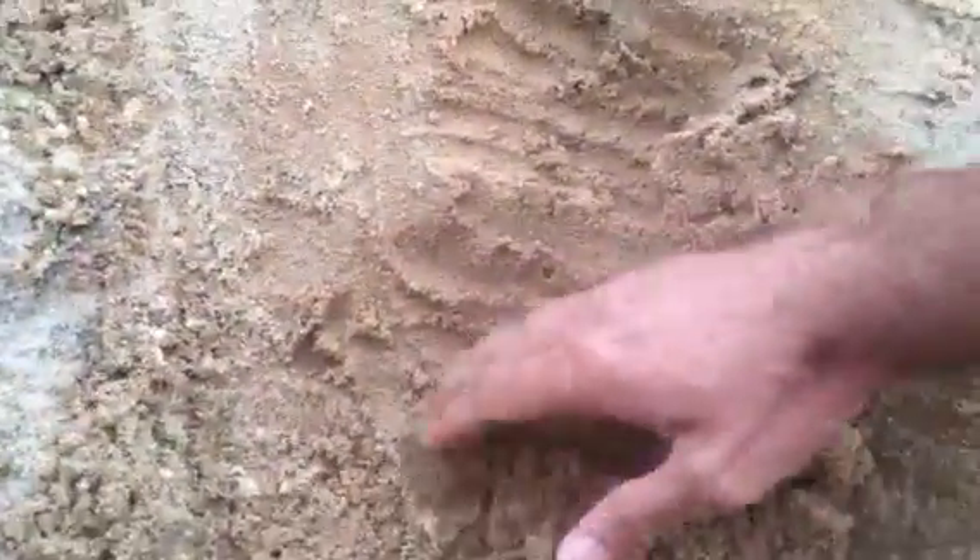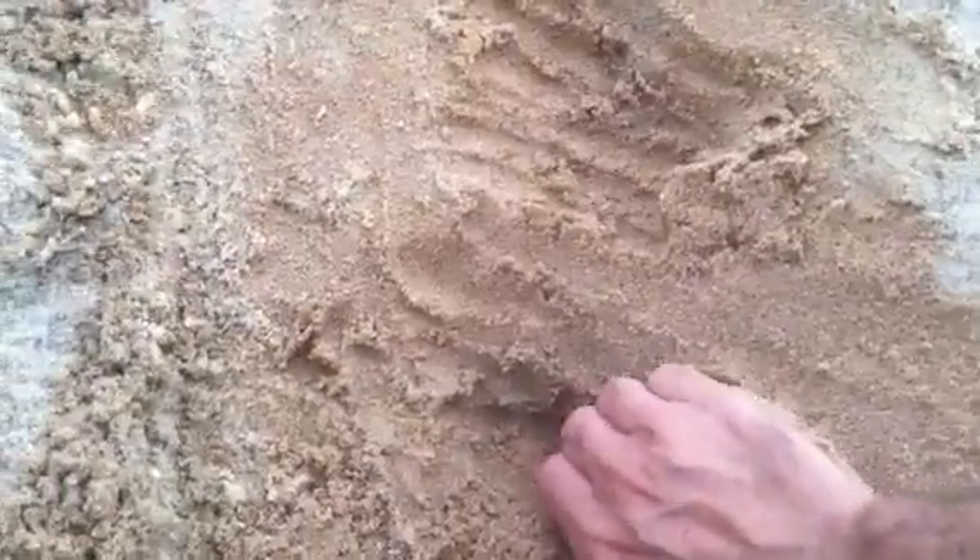Moisture's not too bad up towards the top, but here's where it really changes — it really gets saturated, and this spot is one of the better spots. There's video before of some of the stuff that we found that was just completely, completely saturated.